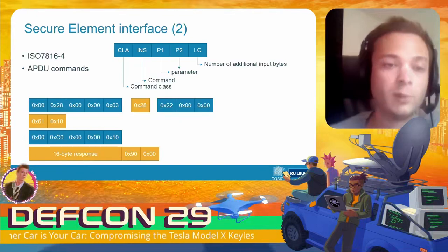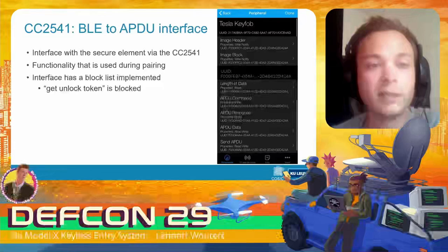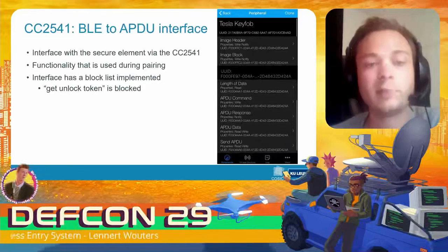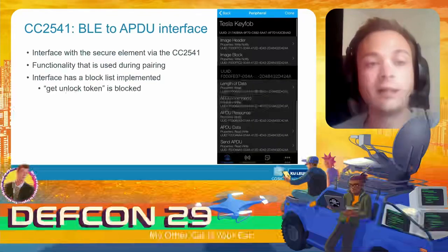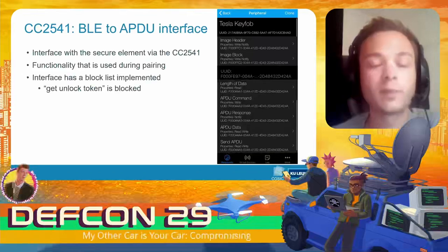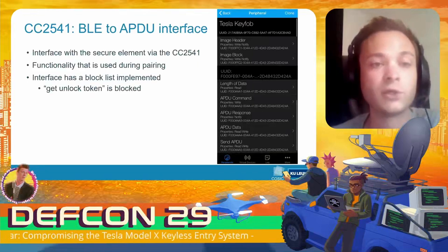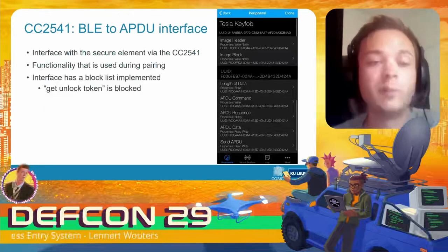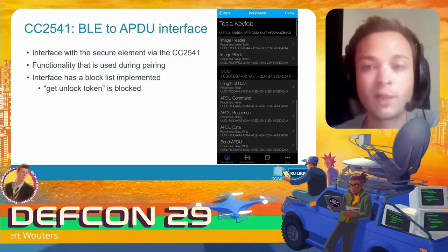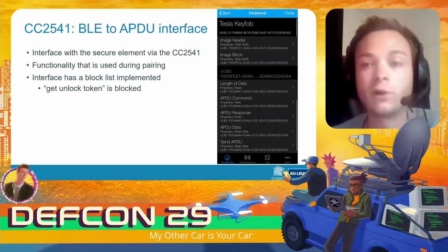Going back to the BLE microcontroller and the BLE-to-APDU interface, this interface can be used to send APDU commands to the secure element over Bluetooth, and this functionality is normally used during pairing. Of course the engineers at Tesla realized this could be a security issue, so certain commands — such as 'get unlock token' — are blocked from being used over this Bluetooth Low Energy interface. Otherwise you could simply ask the key fob for an unlock token and unlock the car.